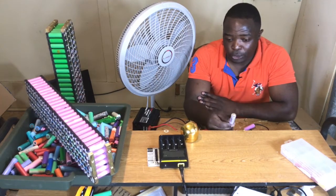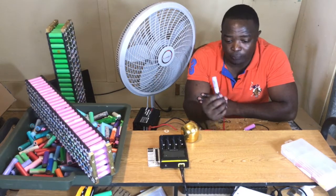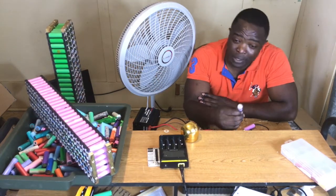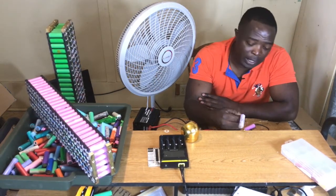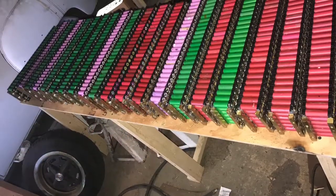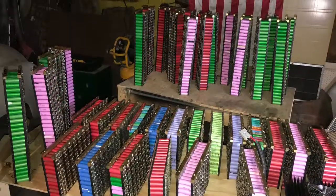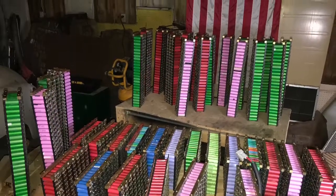The only thing I wanted to show you tonight was that you can take three of these cells, or four, or build a 12 volt or 16 volt pack, and be able to power your TV with it. Thank you very much, and please share my videos.